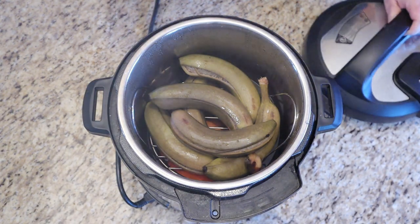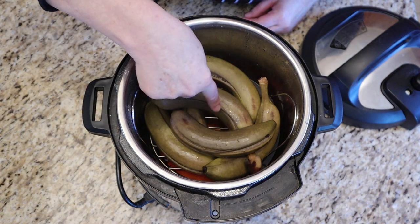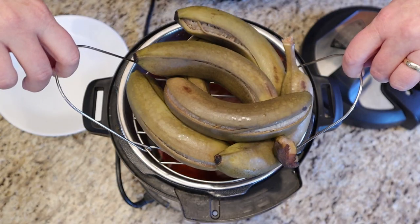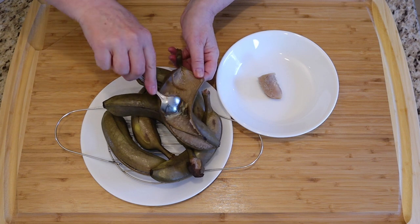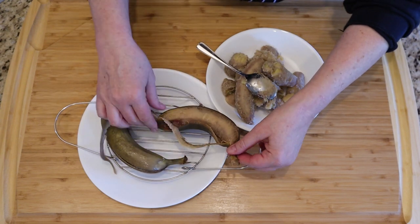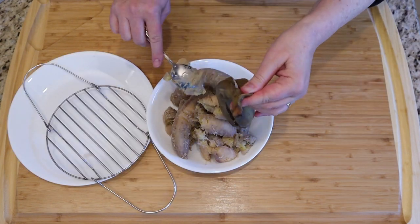I just let it depressurize naturally after the timer goes off, and you can see they're split — so it's a good thing to wash the bananas before you put them in. We're going to let this cool for a few minutes so that it's easy to handle. Look at that, we've got our green bananas. Once it's cool enough to handle, we simply split open the skin and scoop the flesh out. The green banana flesh is quite dry, so don't be surprised — it's not like a sticky, sweet, ripened banana.